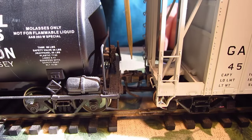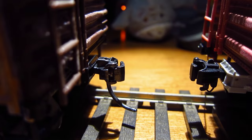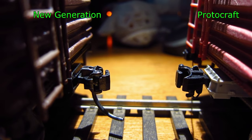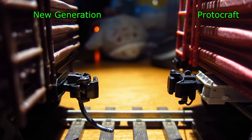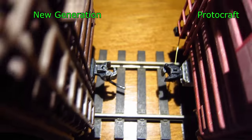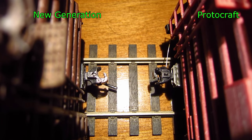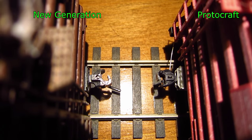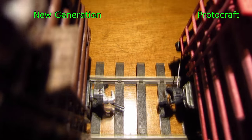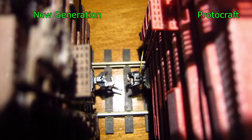What I don't like about the coupling ramp is the delay action. Although you can realistically spot the car anywhere on the layout, you first spot the car on a ramp, remove the slack, let the coupler swing over the magnet, push the couplers together in the delay position, then push your car into the spot you want. That's a lot of extra moves that are not prototypical, and that's not what I want to do.